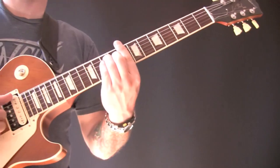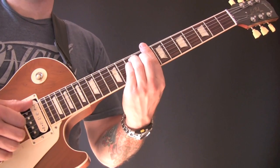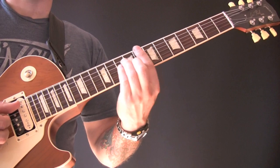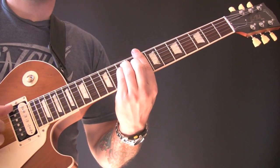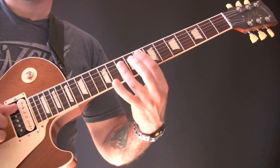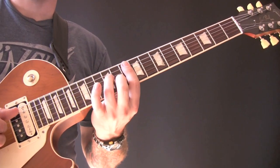Then we go into C — just a C chord for about 30 bars. And then after the verse, it's like a pre-chorus, and we go into the C: C, E minor, F, and then G minor seven.